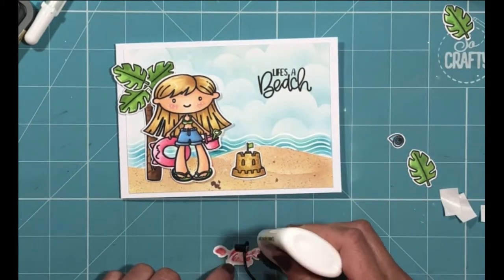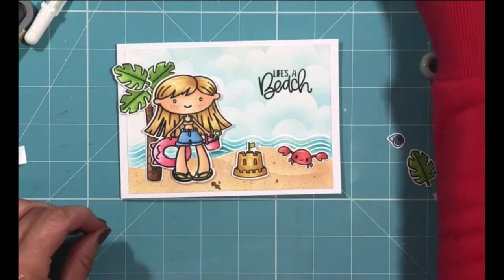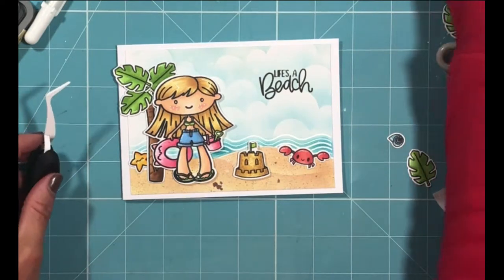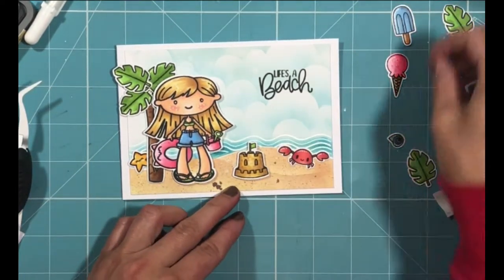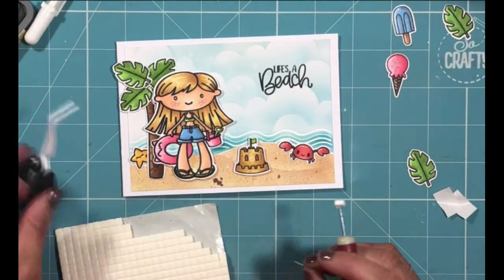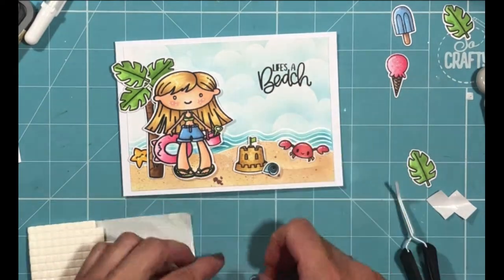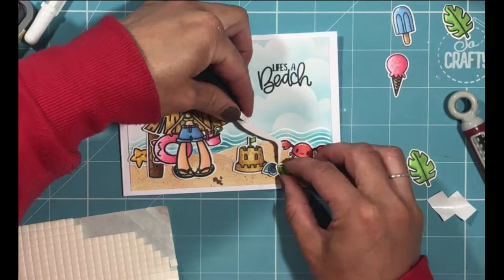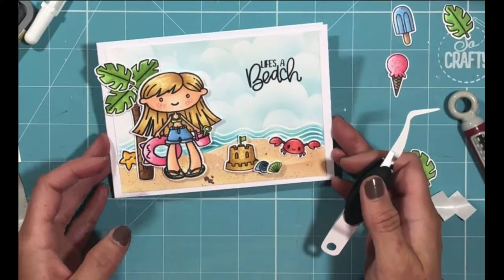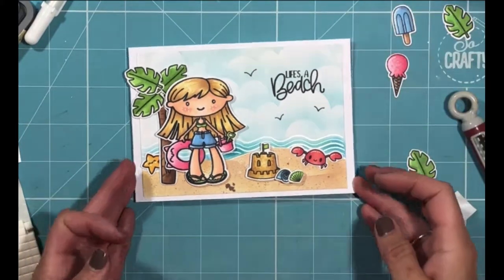I'm arranging each of my other elements, using a combination of liquid glue and foam tabs to create height where I want elements more in the foreground. For the starfish, I just wanted him peering out behind my palm tree, which I thought was a really cute little spot for him. Looking at the other elements I'd stamped and cut out, I felt the proportions weren't quite right for this scene, so I've left those out for another project. I've used the little seashells from the Mamazing stamp set, attaching small foam squares so they pop out in front of my sand castle — the tweezers are really handy for picking up these small elements.